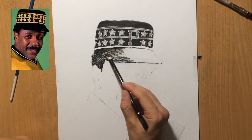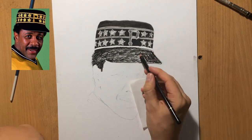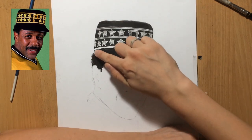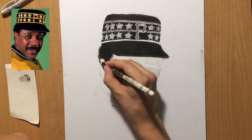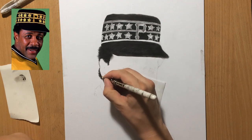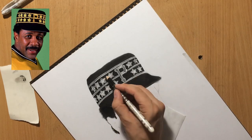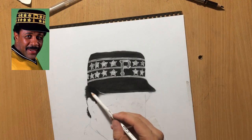Now I'm working on the rim of the cap and his hair. All of this is fairly dark so I'm putting down a lot of charcoal, and this is a very soft charcoal pencil so it's producing a lot of residue. One of the things that was a little bit annoying while working with it was the fact that I had to keep cleaning up because there was a lot of charcoal dust lying around on the paper.